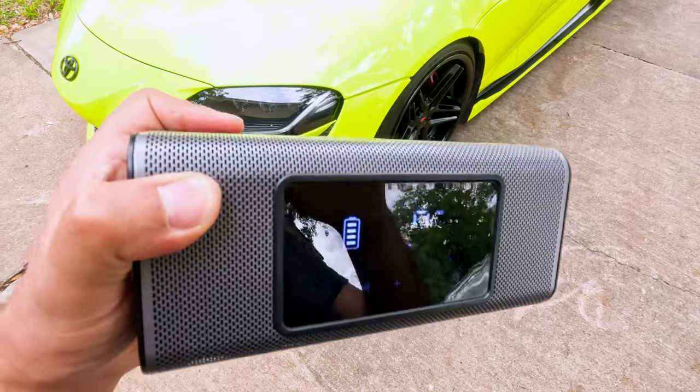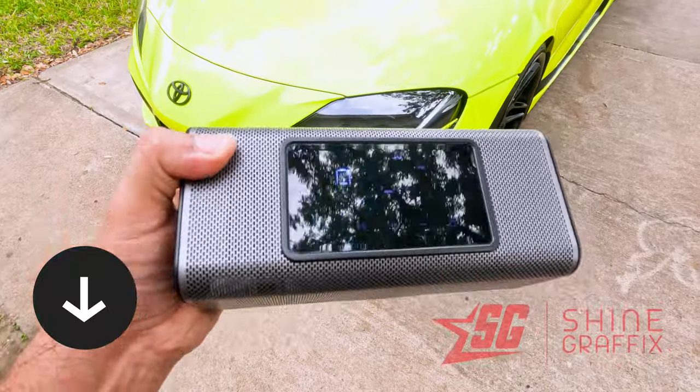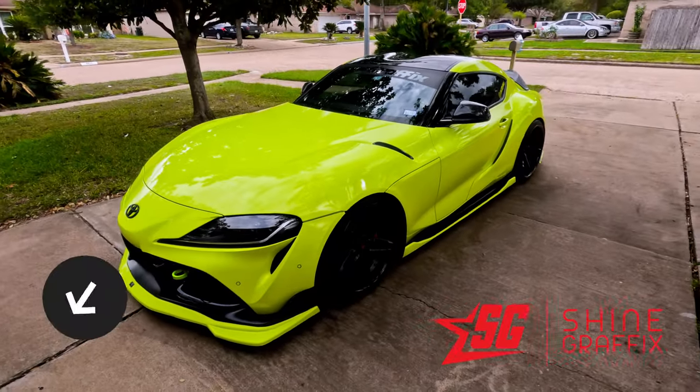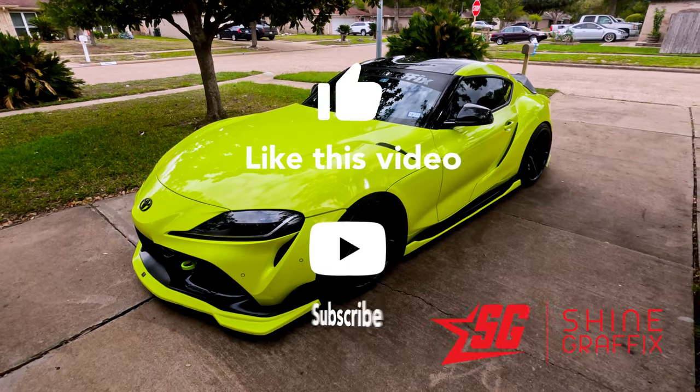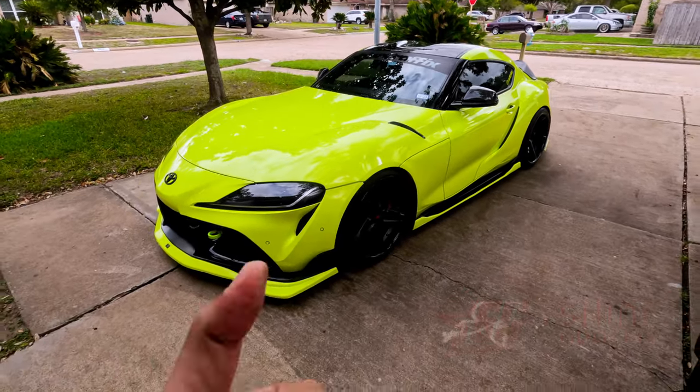Let me know what you guys think in the comments down below. Subscribe for more videos like this one, and if you liked the video please hit like. Thank you for watching, and see you in the next video!